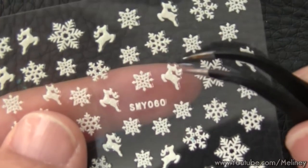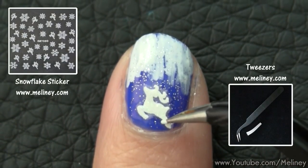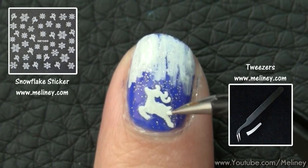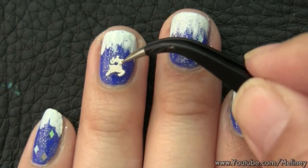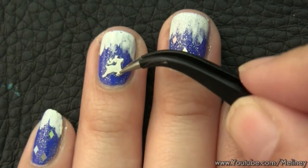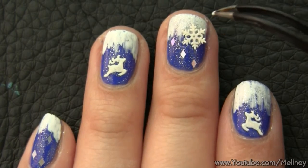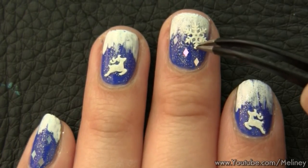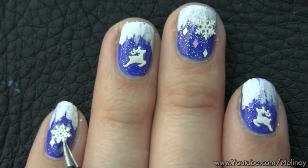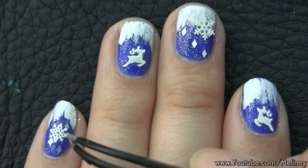For the next part, get yourself some Christmas nail stickers. You can't go wrong with snowflakes, and this sheet also has a silhouette of a reindeer. Pick them off using a pair of tweezers and place them on the nail and press down to secure. To prevent the stickers from curling, make sure the bottom layer is completely dried before placing them on.